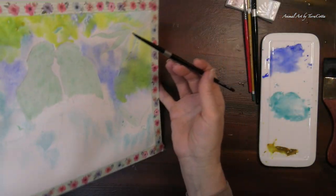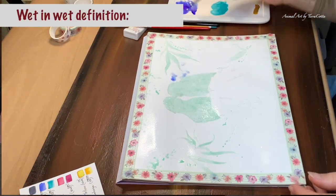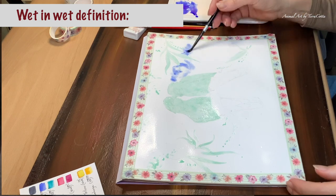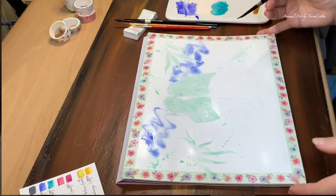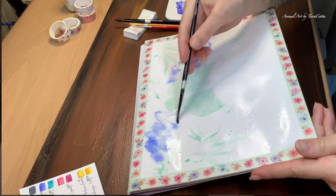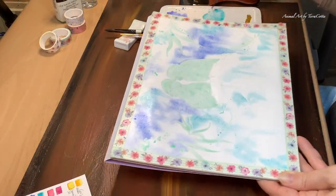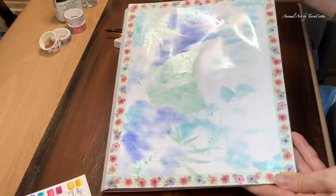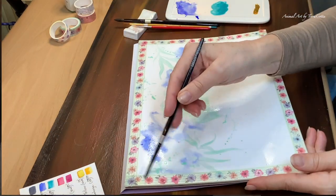I first need to explain what painting wet on wet is. Wet on wet is when you have a wet paintbrush loaded with pigment and you're dropping this pigment into a sheen of water that's already on your paper. And that sheen of water grabs your pigment, throws it everywhere, and this is where you can lose control. I'm going to share with you several tips on how to keep control during this wet on wet process.